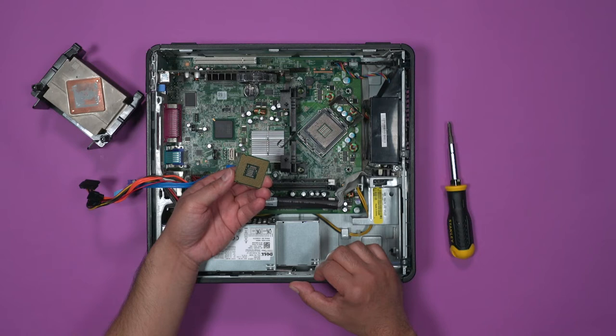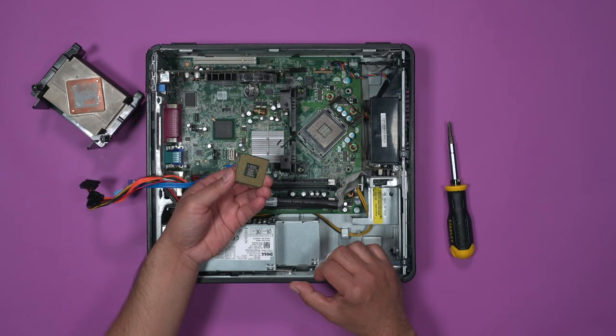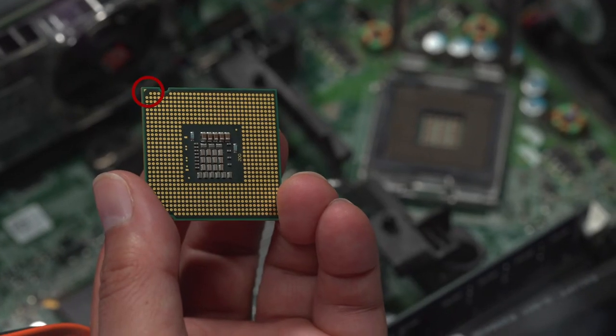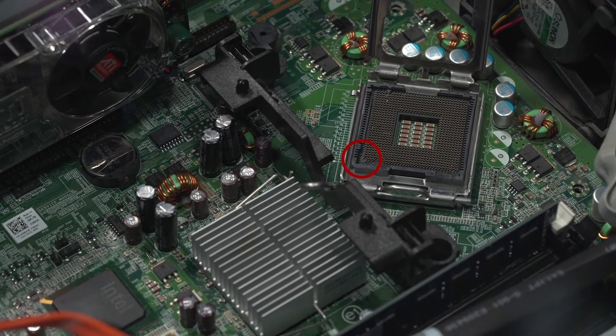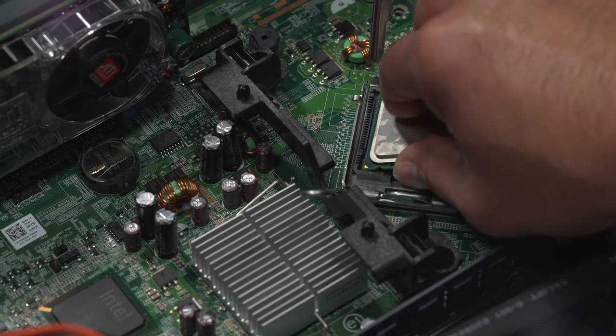Different processors are used for different things. If you play a lot of video games, you'll need a very powerful processor, as opposed to a less powerful CPU for only checking emails or basic computer functions. Decide what your main use is, and then you can figure out what kind of processor is needed. You just have to make sure that the CPU and the CPU socket are compatible. Looking closely, you'll notice that there is a missing pin, and the same is true of the socket — these must match. When reinstalling, the missing pin of the processor lines up with the missing pin of the socket.